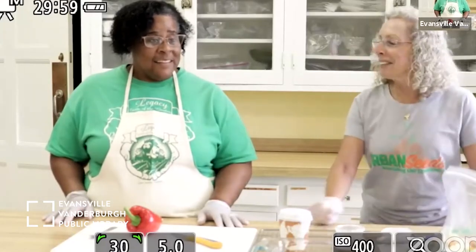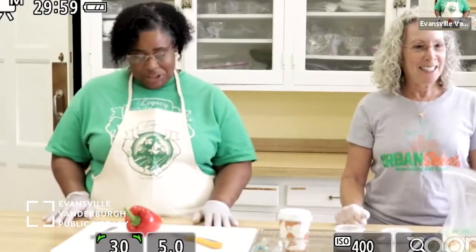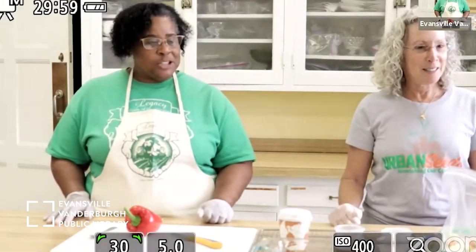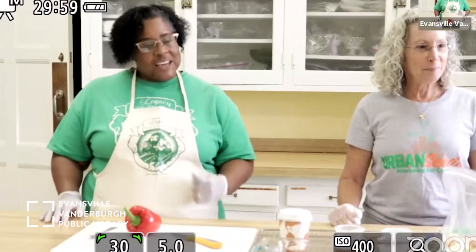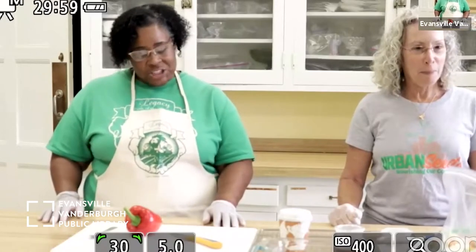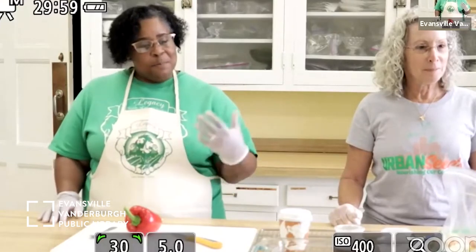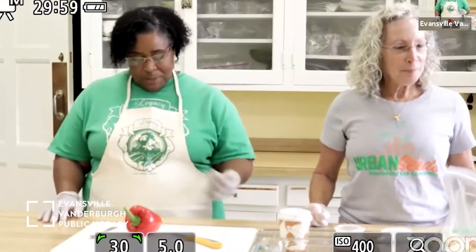Hello everybody, thank you for joining us today. My name is Denise Jamerson with Legacy Taste of the Garden. Today we're with Robin from Urban Seeds, in partnership with the Evansville Vanderburgh Public Library, for our second series of Book and Cook events. Today we're going to be making sheet pan veggie stir fry using some local produce from the area. I'll hand it over to Miss Robin, who will be instructing you today.